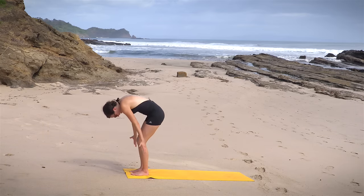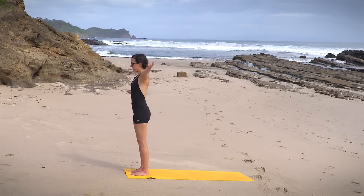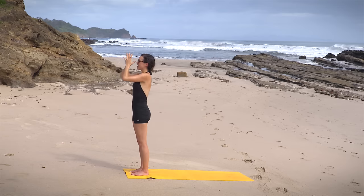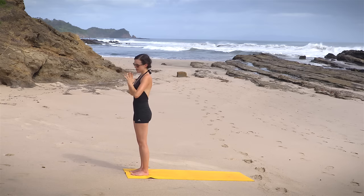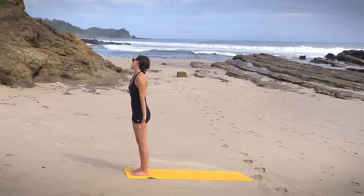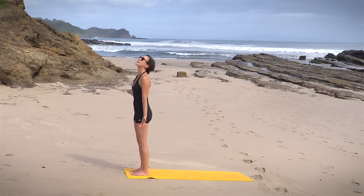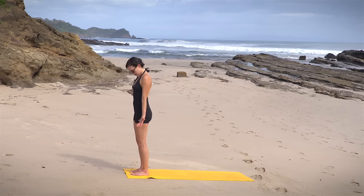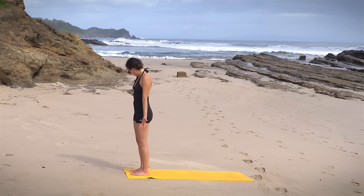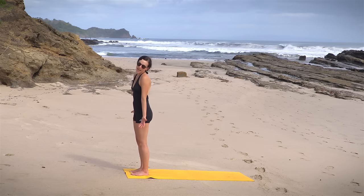Inhale, reach for the sky again. Feel that foot to earth connection. Big full body stretch here. Exhale, hands to heart. Release one hand down, then the other. Big neck circles here, drawing big circles with the nose one way, and then the other. Continue to deepen the breath. Enjoy this time for yourself.